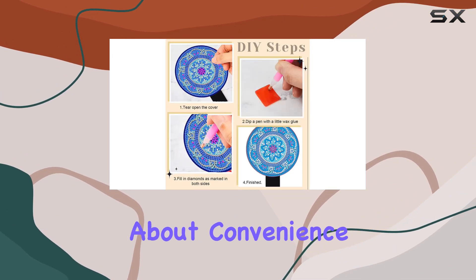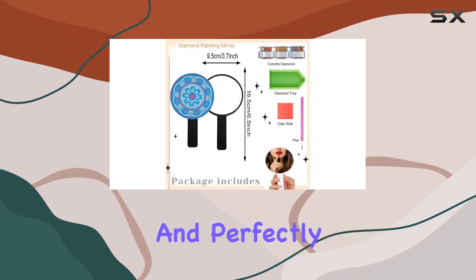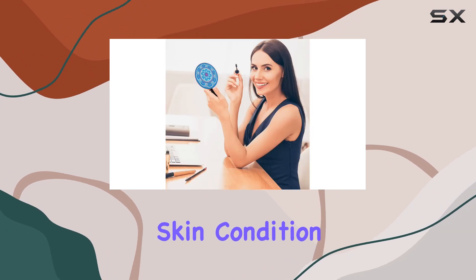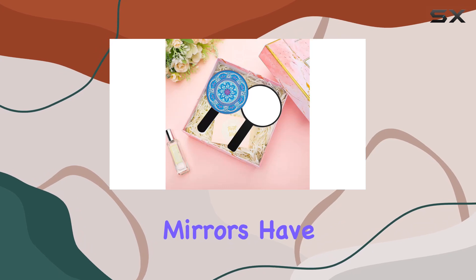Now let's talk about convenience. These handheld mirrors are portable, lightweight, and perfectly sized to fit in your pocket or purse. Need to check your skin condition, apply makeup, or accessorize on the go? These mirrors have got you covered.